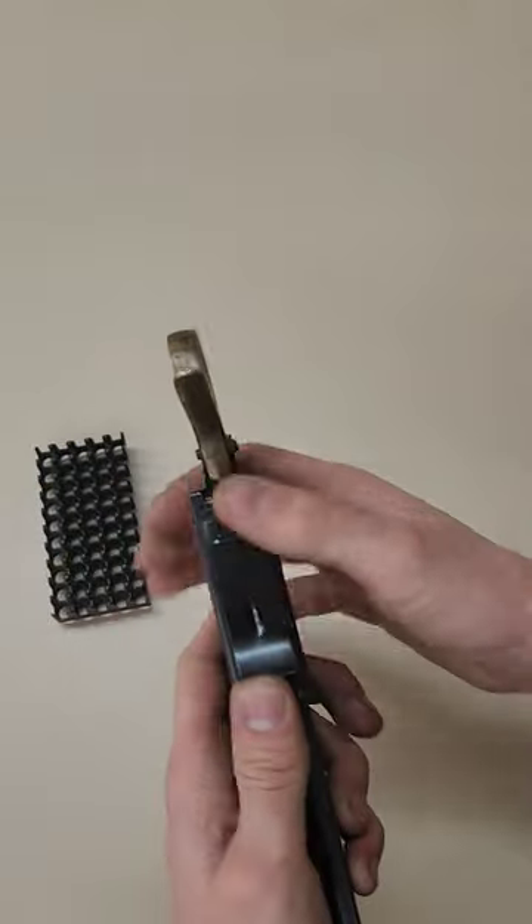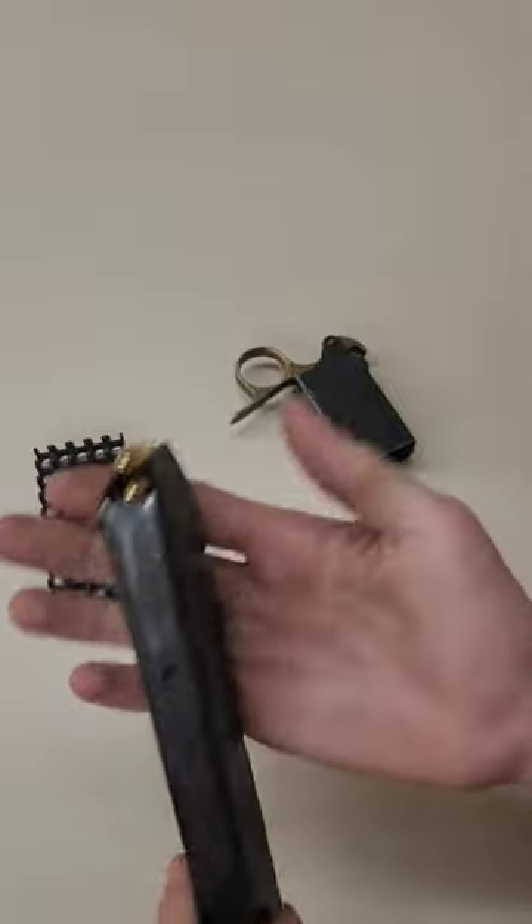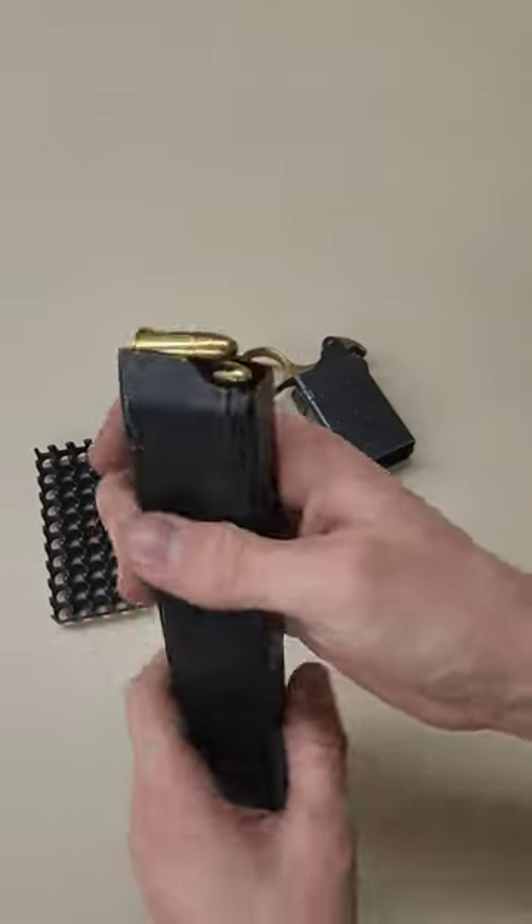And then when you're done, just press this and it comes right off. And voila — what would normally be a long and painful amount of time to load is really simple and easy.